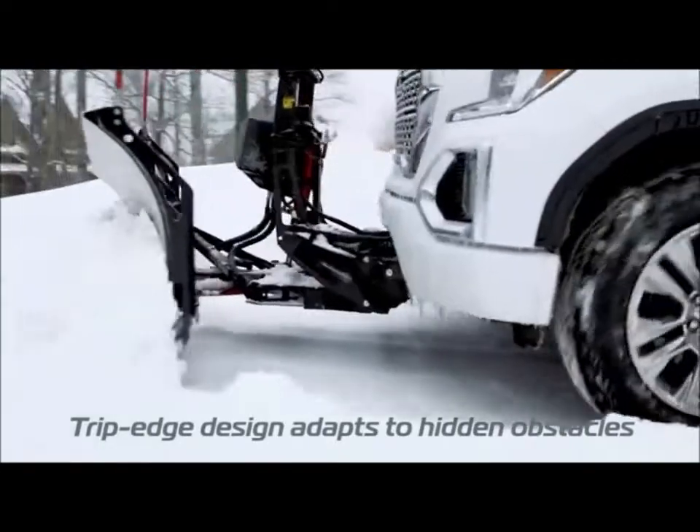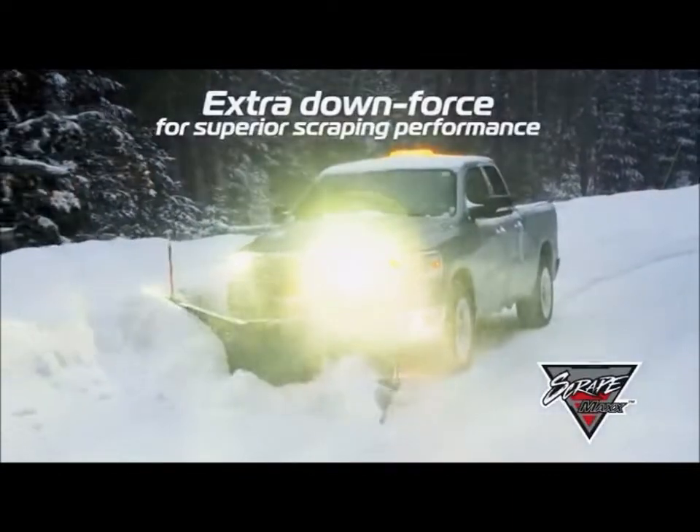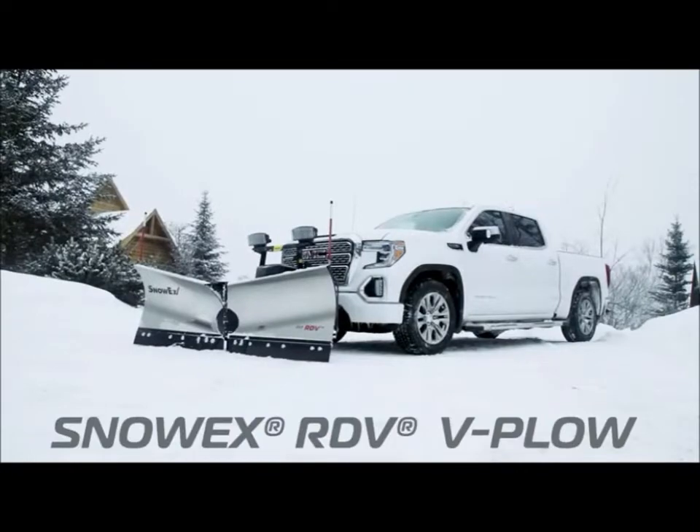Adapt to the elements at the touch of a button and give yourself an edge with every turn and every pass. And if that's not enough, add the ScrapeMax Downforce Kit and turn your RDV into a commercial-grade performer.